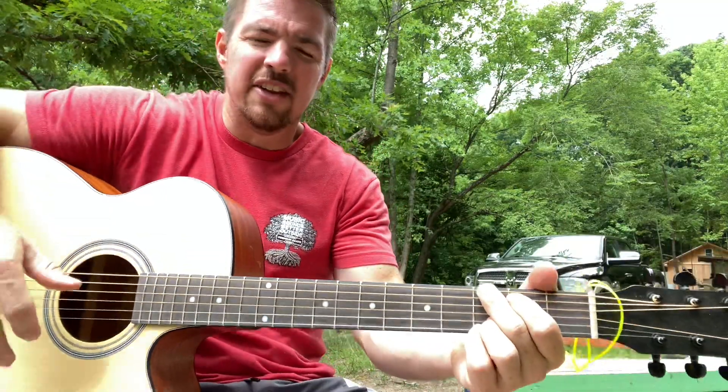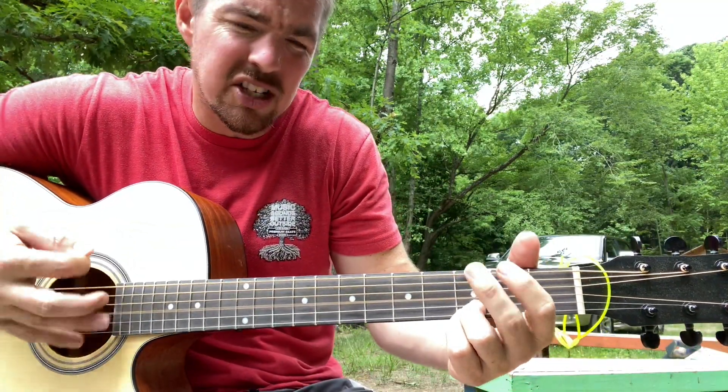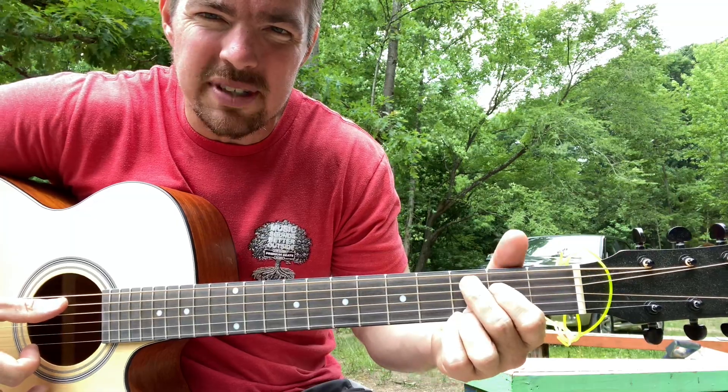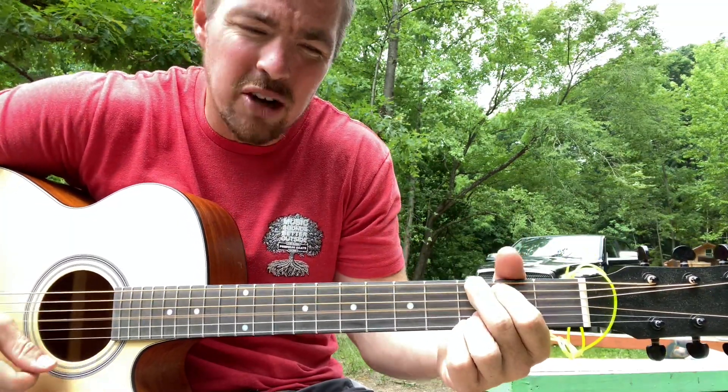All you're going to do is start just doing down strums with the G chord: made her the queen of my double wide trailer. Two G's, then go to a C add nine - which is just the fifth and sixth, same as your G but slide down. Made her the queen of my double wide trailer with a...